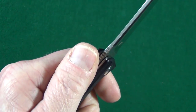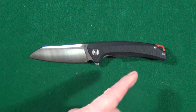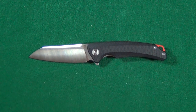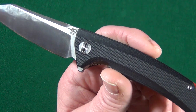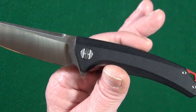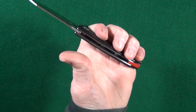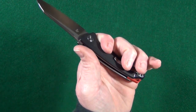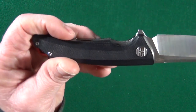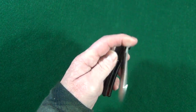Mine has the black G10 scales, but it also comes in yellow, orange, and that natural color some people call jade. There's some 3D milling going on, which is pretty impressive considering the price — we'll get to that in a minute. The traction on the G10 is really, really good, and I can fit all of my fingers with my medium-sized hand. Bestech gave us a really nice deep index finger choil on the handle, and there's very generous access to the liner lock, so it's very easy to actuate.